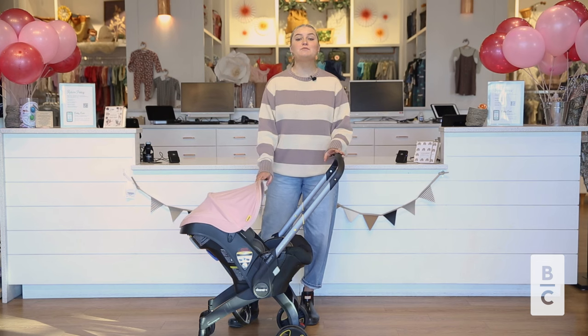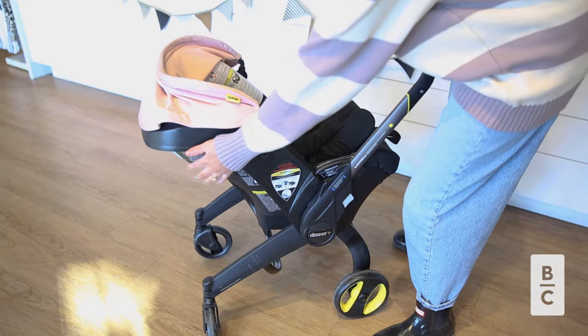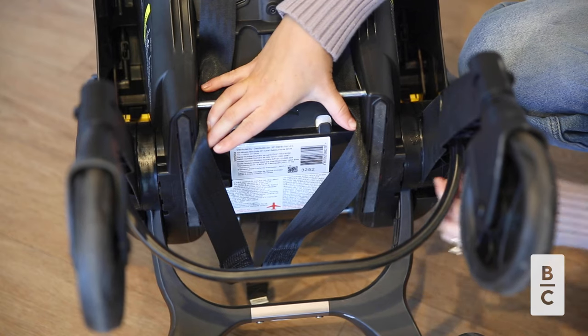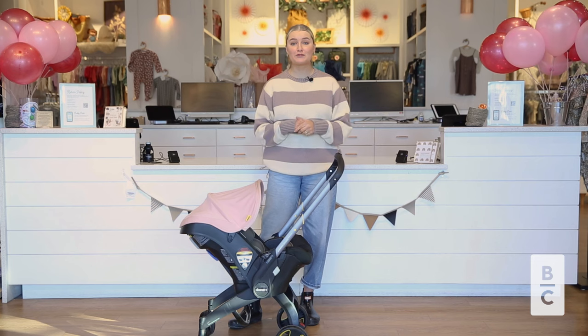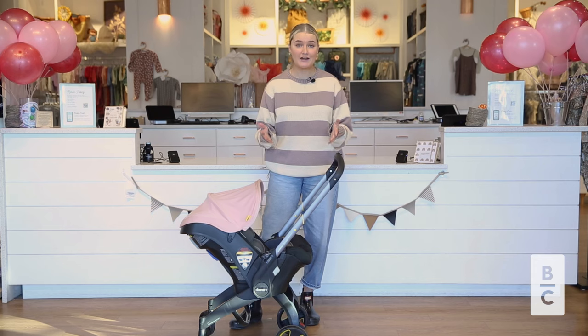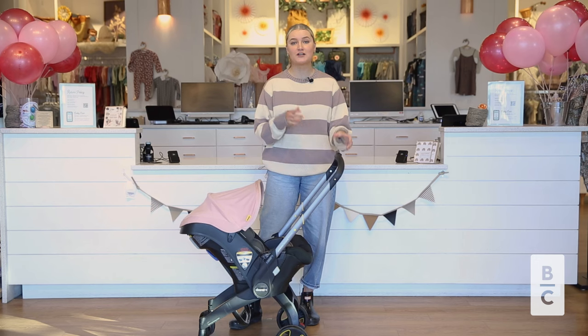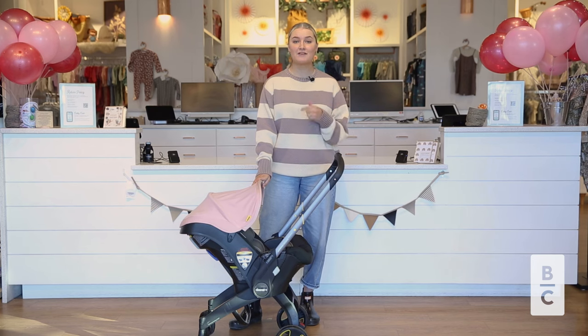The next thing is it's important to note where your expiration is on your car seat physically. For the Duna, most likely it's going to be on the bottom underneath where you will adjust the straps. Expiration is really important — a lot of people don't know that car seats do expire, and that's because over time the materials within your car seat will wear and become less effective. So make sure to check your expiration so you know how long you can actually use your Duna.